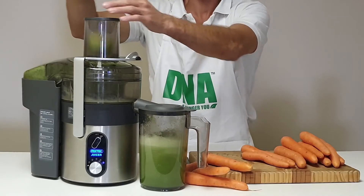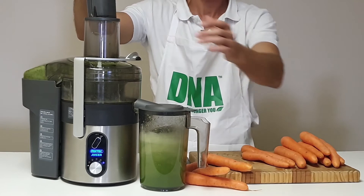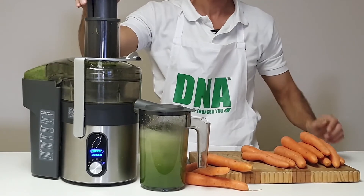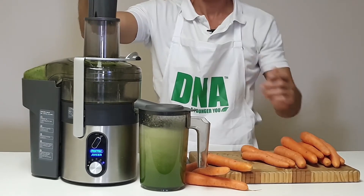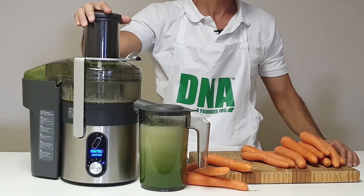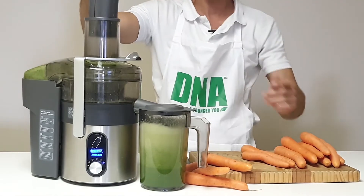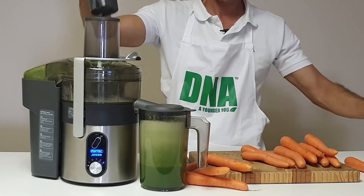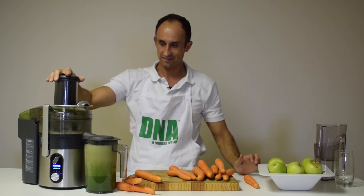Now adding the apples — one apple, two, three, four, five, six, seven apples. A little bit of space in the juicer as we feed them through.